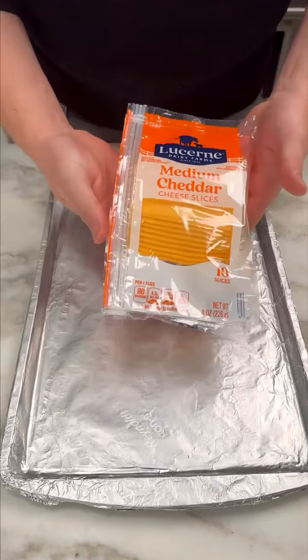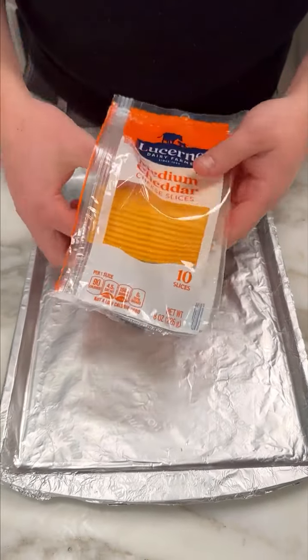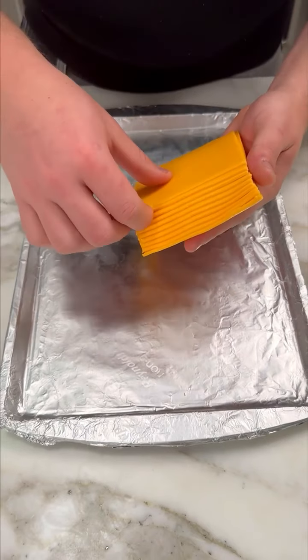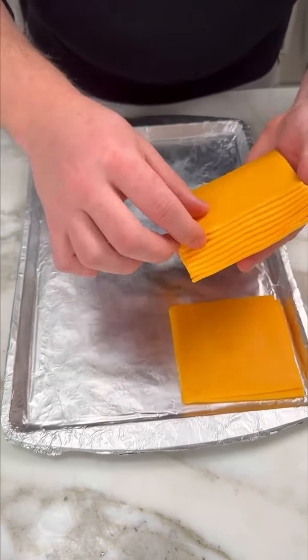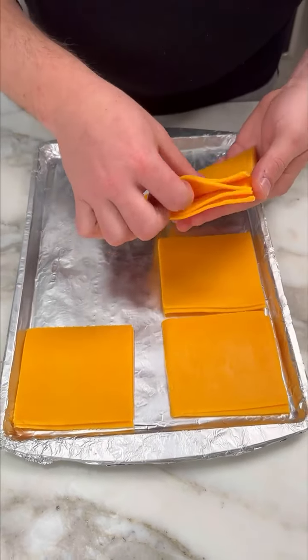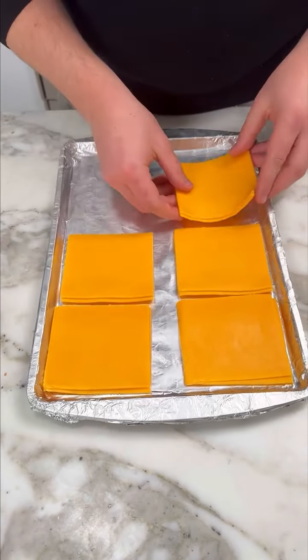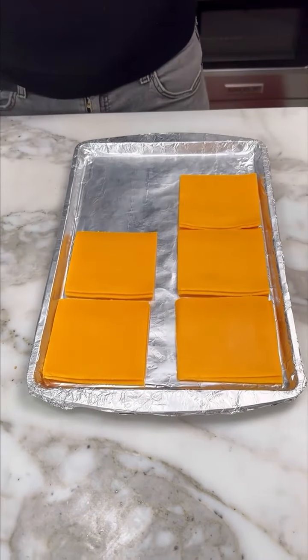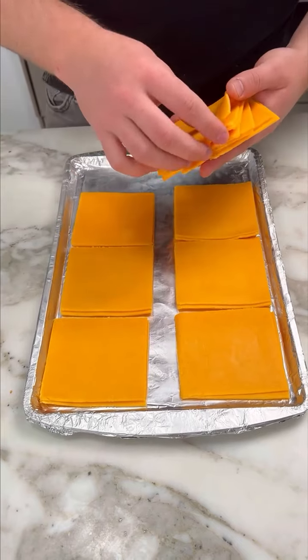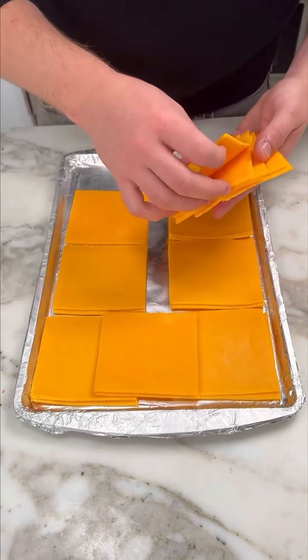I have some medium cheddar cheese. I put some aluminum foil on my pan, my tray. Two at a time, you wanna put these beautiful slices of cheese. You can do one slice or you can do three at a time if you really love cheese. I am a medium cheese lover, so I'm putting two.